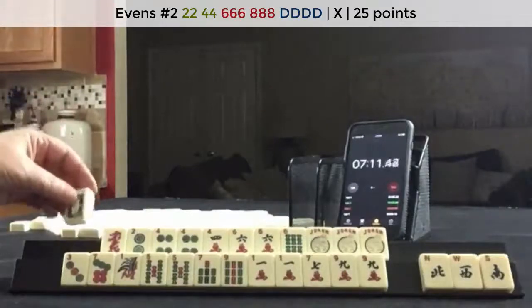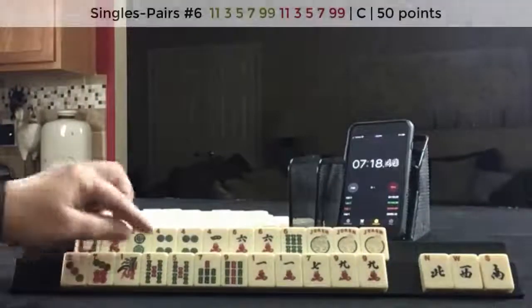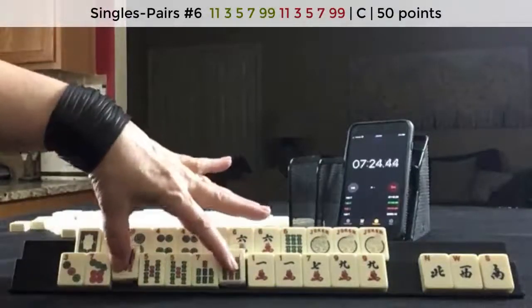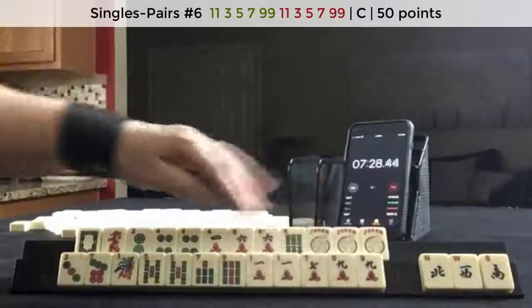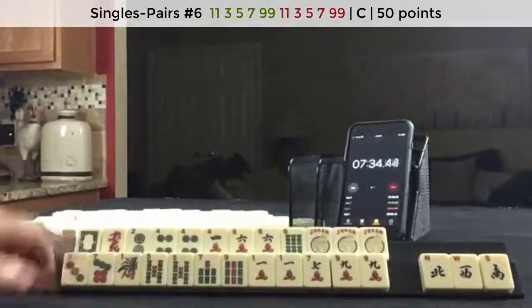Maybe not so much the white dragon. And then down here, I'm thinking maybe the pair hand — we wouldn't need this 5. And of course we would need to pair up the 1, 9 and get 3, 5 in there. But there's some potential for that pair hand down here. I would discard those — 2, 4, 6, 8 odds.